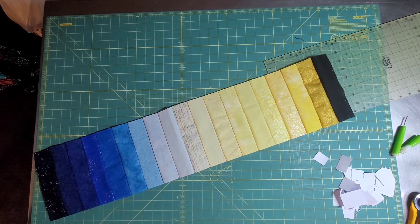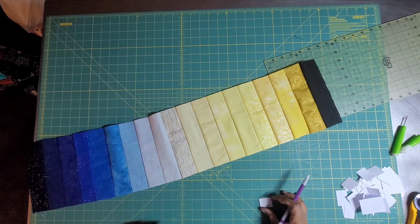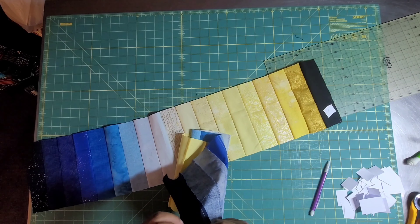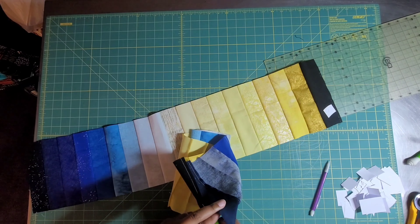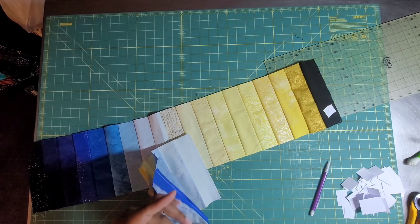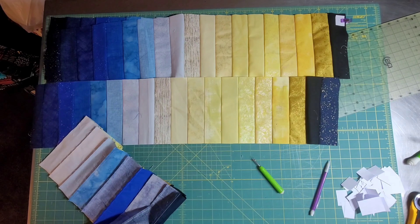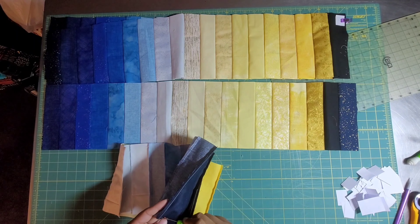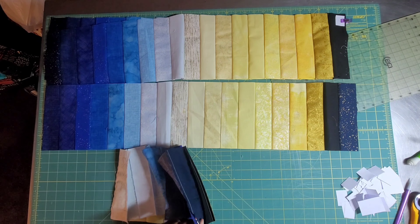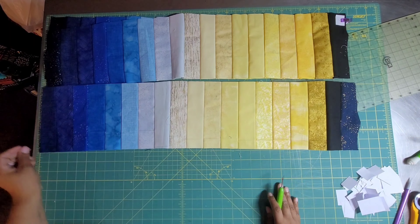Something I wish I had done is shorten my stitch length more. If you sew at a regular 2.5, bring it down to at least a 2. The reason is you want to be able to take it out, but you also don't want it to just come out on its own because you are cutting this up quite a bit. Shortening your stitch length will help you in the long run when you start tugging on this, because it's a big circle quilt — you're working with basically all bias.